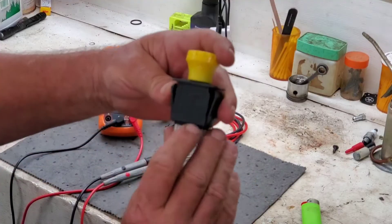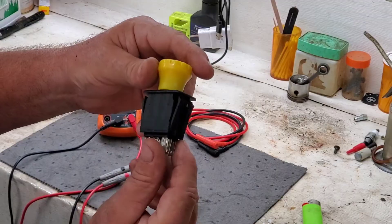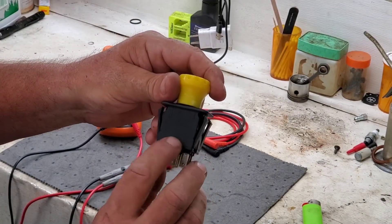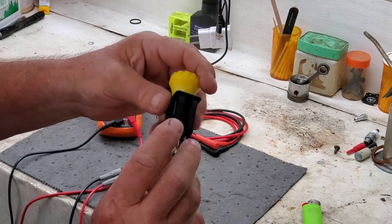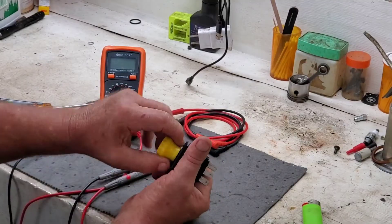On one side you've got your COM — COM, which is common. This side would say NC or something like that — normally closed. All this switch does is really simple. It is just a switch.